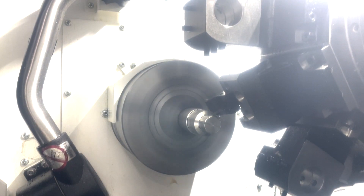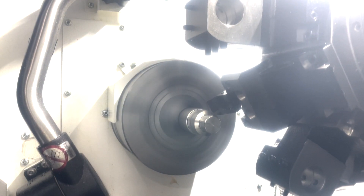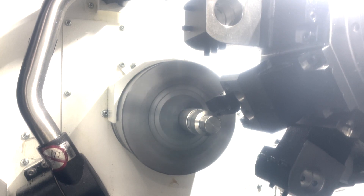With this OD Groover, we're going to put some 3mm wide OD grooves in the OD.